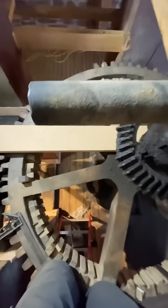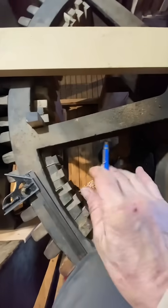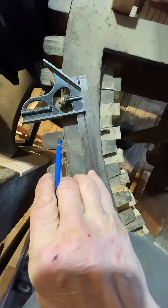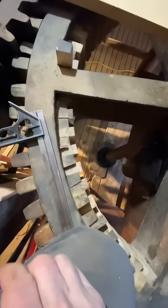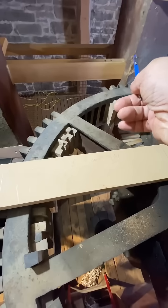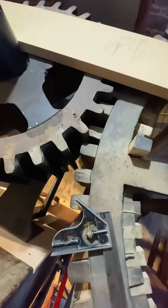So we're up in the main gear. This is a 48-inch diameter cast iron gear that takes wooden teeth. These wooden teeth are not developed properly, and they've been rattling out — you can see they're chipping out chunks of the frame and causing major vibration.